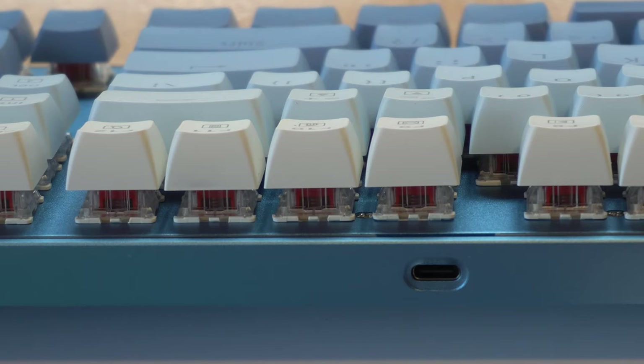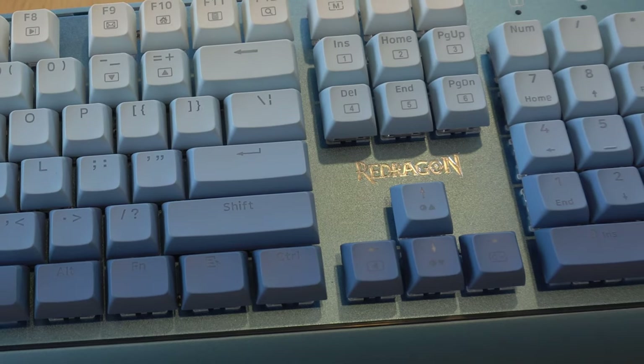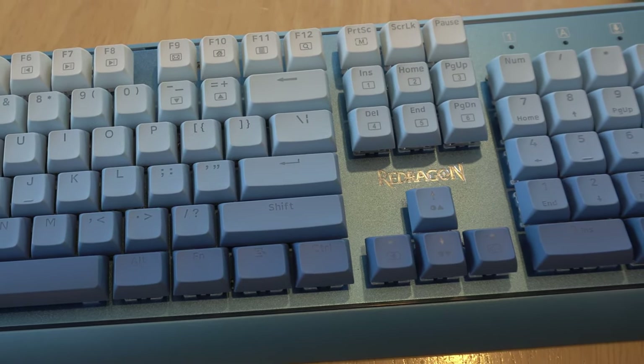Now let's move on to the build quality — this is where the Blue Siren really shines. Its sturdy brushed aluminium frame showcases the impressive construction quality of this keyboard. The frame is not only durable, but it also provides a premium, high-end feel to the touch.